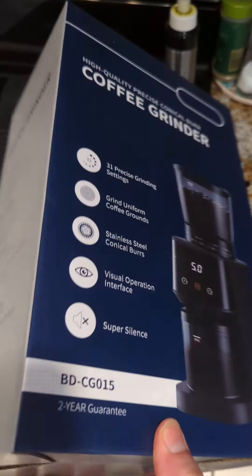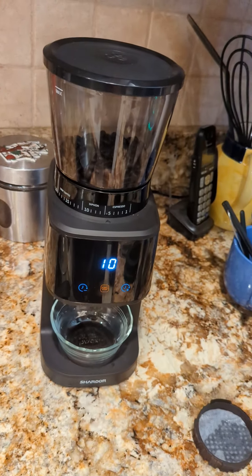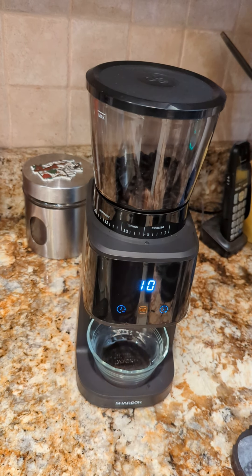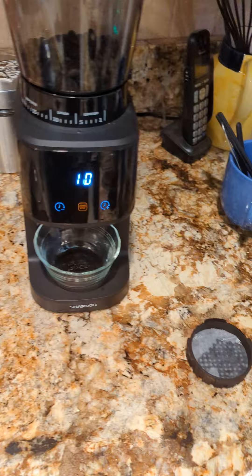I've seen this for sale in bulk on Alibaba where it's sold for approximately thirty-three dollars in units of a thousand. I think I paid approximately 55 or 56 dollars on Amazon.